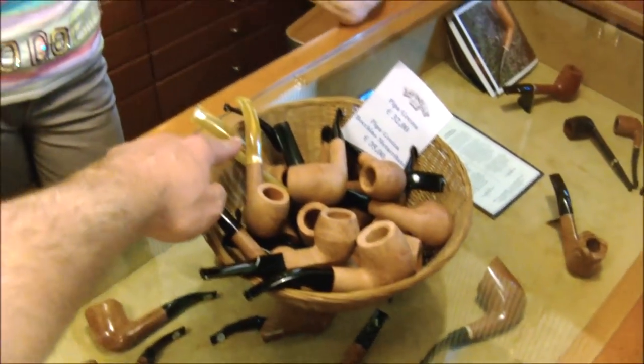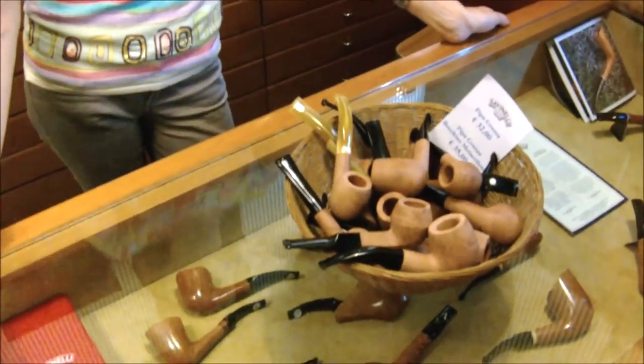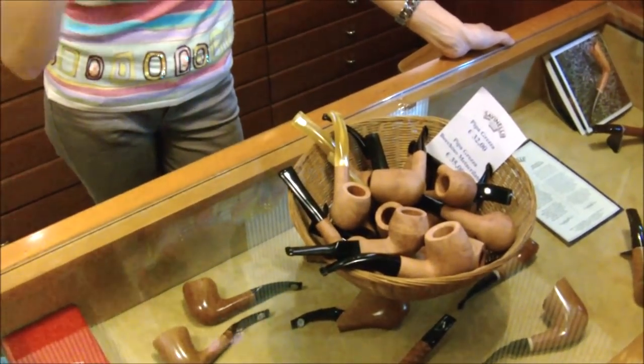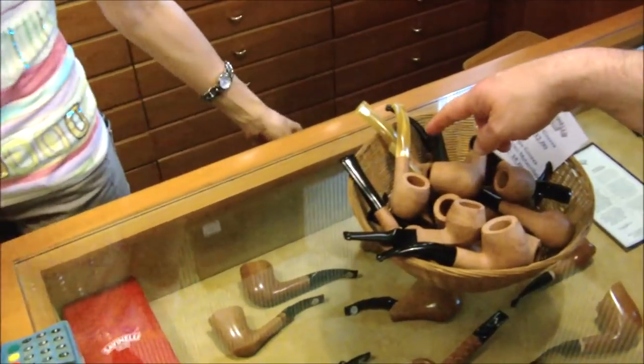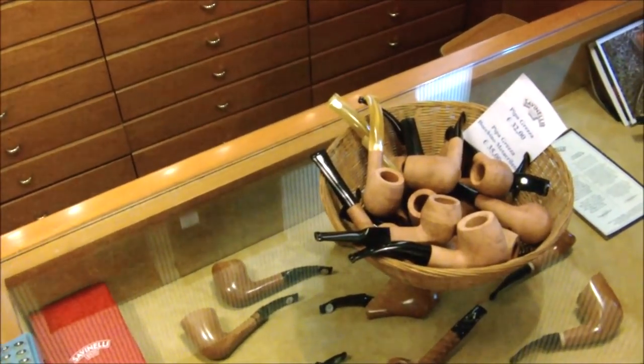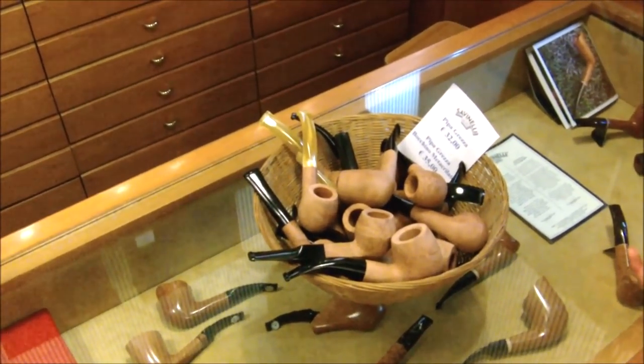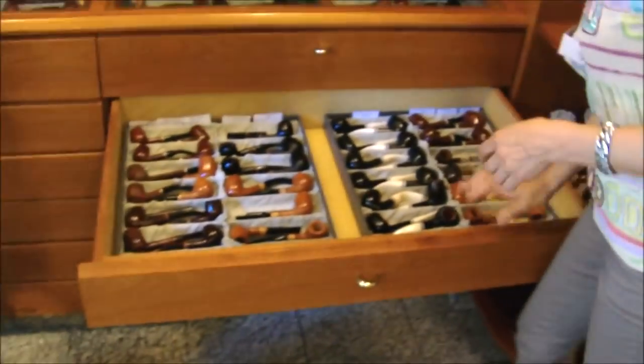So that's plastic or acrylic. The plastic gives the opportunity to make stems of all colors — you can color them if it's acrylic material, you can paint it. This is all plastic. But the vulcanite is only black.